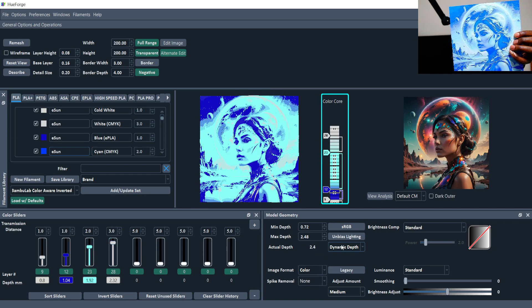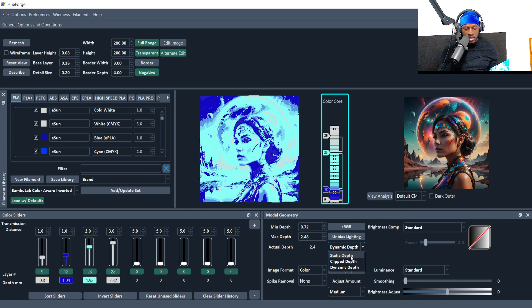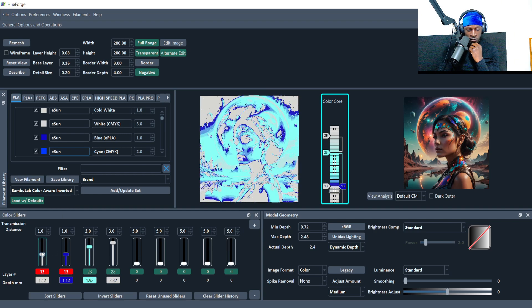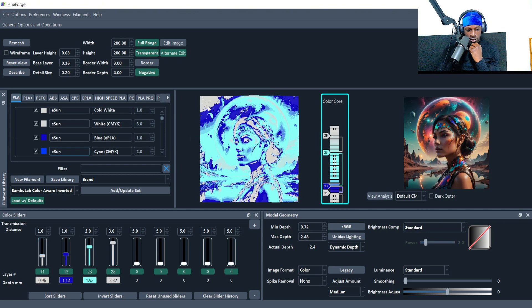If you have the dynamic depth setting on, HueForges can be quite thin. I've raised the depth from 0.48 (the default) to 0.72. For example, white at the corners might only be 0.96mm thick, which is pretty thin. Going higher it gets thicker — the blue part will be around 1.12mm, the light blue around 1.92mm, and the white parts at the top will be thicker. That's how it transitions and creates detail.